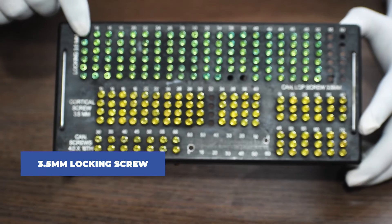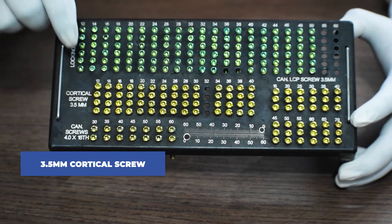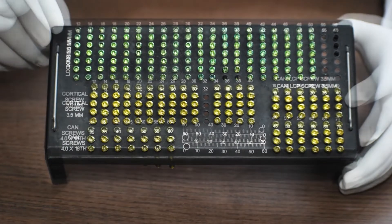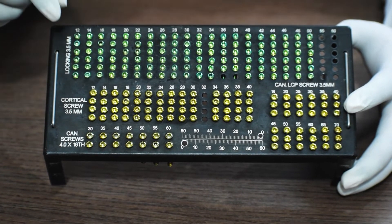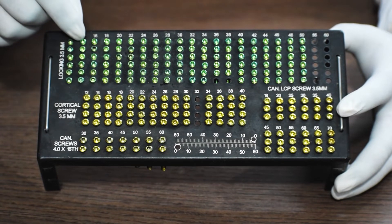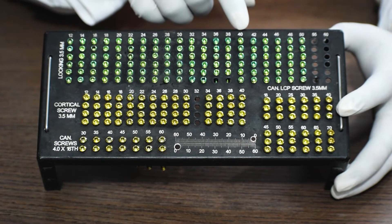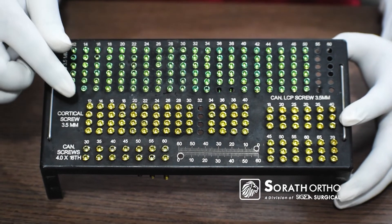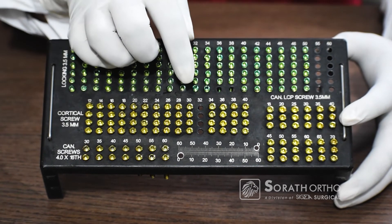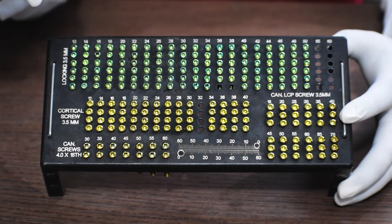Coming down to the screws: we start with 3.5 mm locking screws, then 3.5 mm cortical screws, and 3.5 mm full-thread cancellous screws. Available sizes: for 12 mm screws, six pieces are provided; from 14 mm to 22 mm, twelve pieces each; from 24 mm to 26 mm screws, six pieces each. For cortical screws it's the same — six pieces of 12 mm, twelve pieces each from 14 mm to 22 mm, and six pieces each from 24 mm to 26 mm.